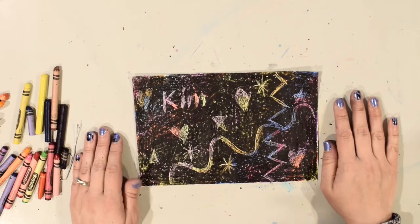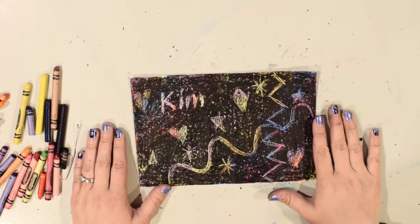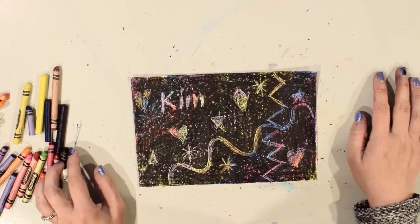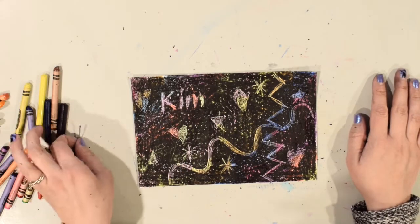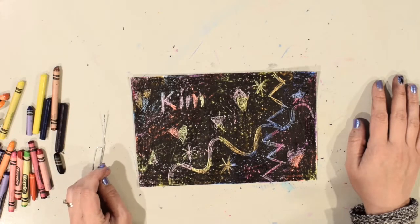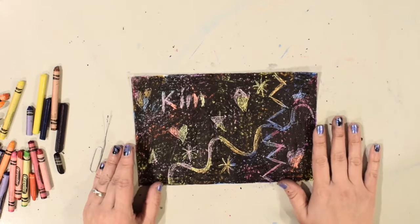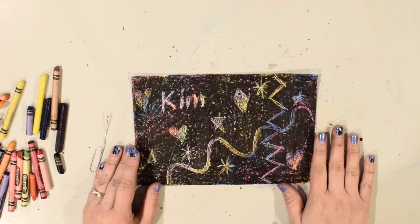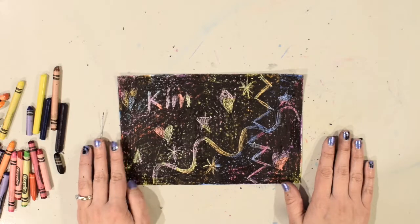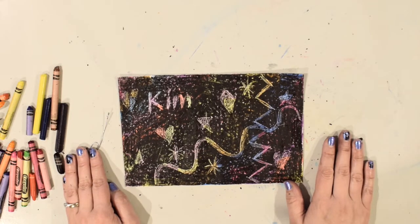I've scratched in a variety of different kinds of lines, shapes, and designs, and I did my name as well. You can even try using different materials like a paper clip, a key, or even a coin to try different thicknesses of lines. I hope you had a lot of fun creating this artwork and I can't wait to see everybody's creations — bye!